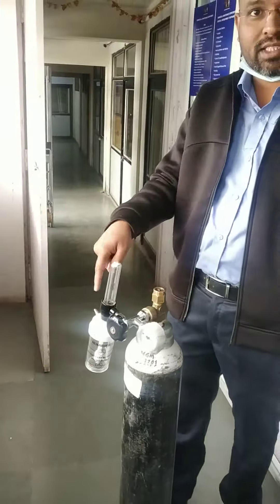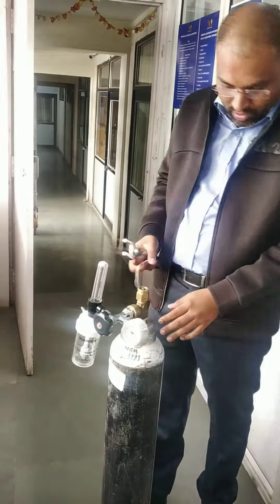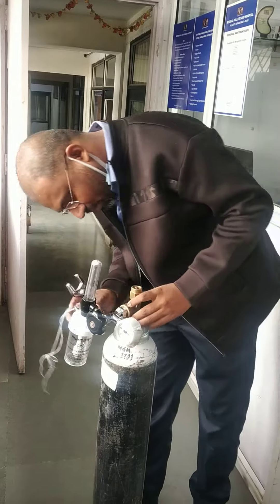This is an oxygen cylinder and this is the humidifier side. You can see the marking here.